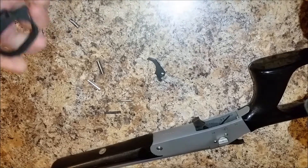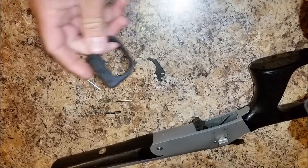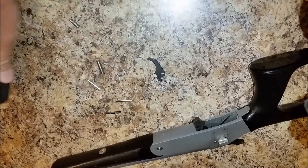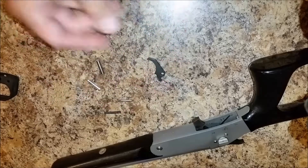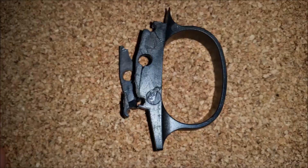what you end up having to do is find a replacement trigger guard. Now, this is not easily done. This is actually a newly manufactured printed part versus the original one, which I don't have the pieces here to look at. I'll attach a little quick picture in the video when I post it.